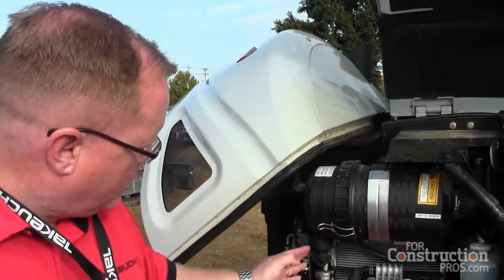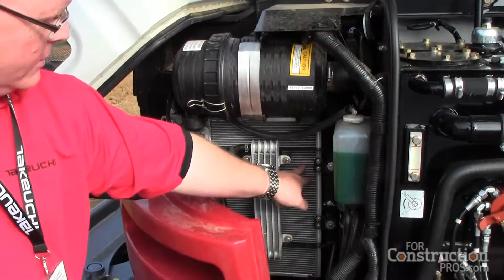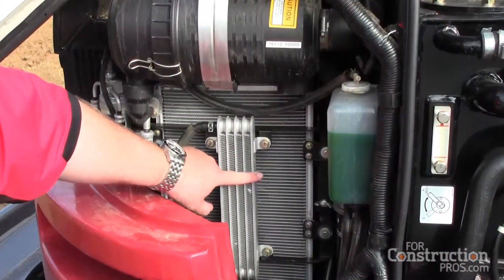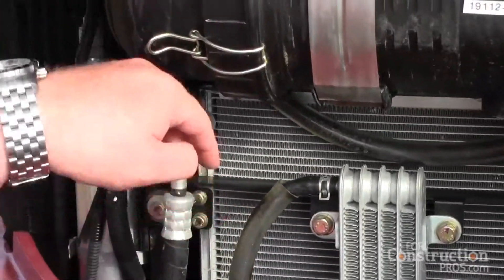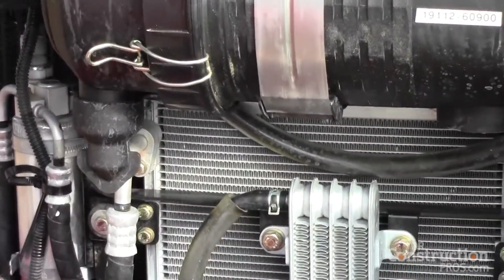Side by side radiator and oil cooler located here. We also have your condenser for the air conditioning and a fuel cooler here. What that's doing is taking fuel that's already gone through the engine, cooling it off before it goes back to the tank to maintain an optimum temperature.